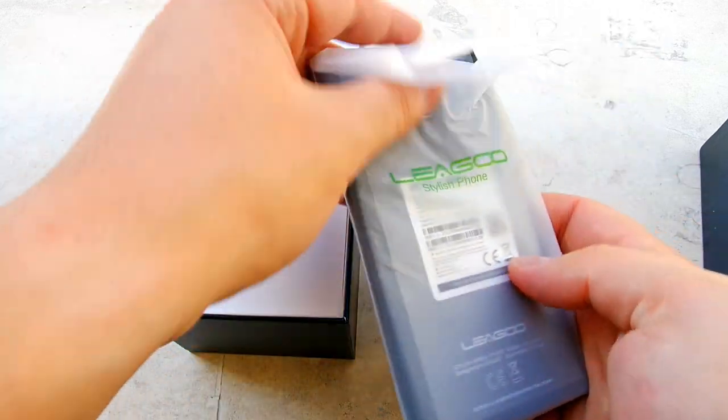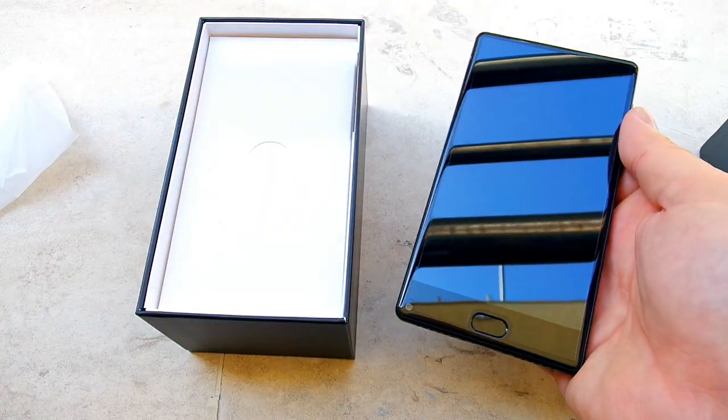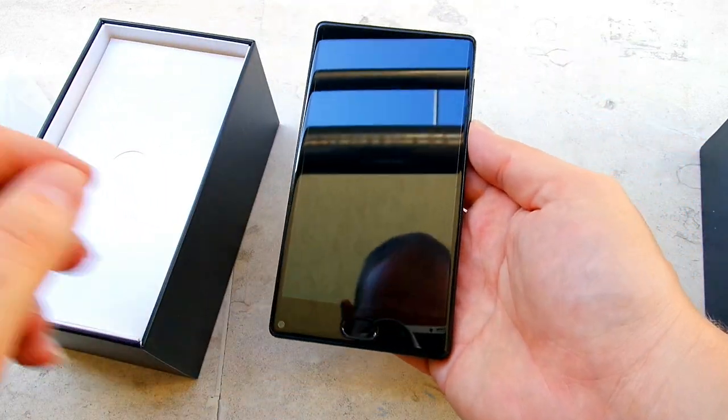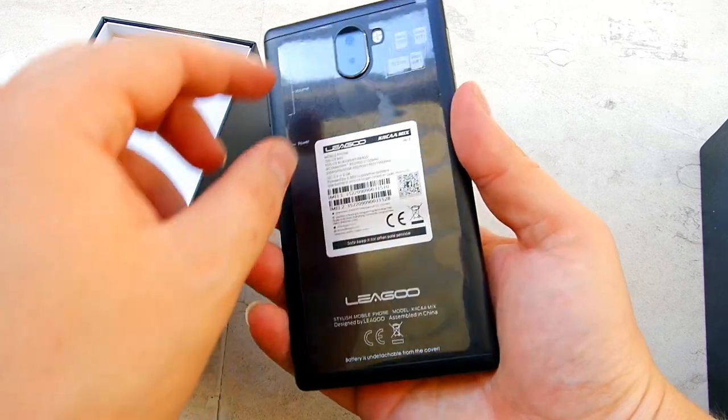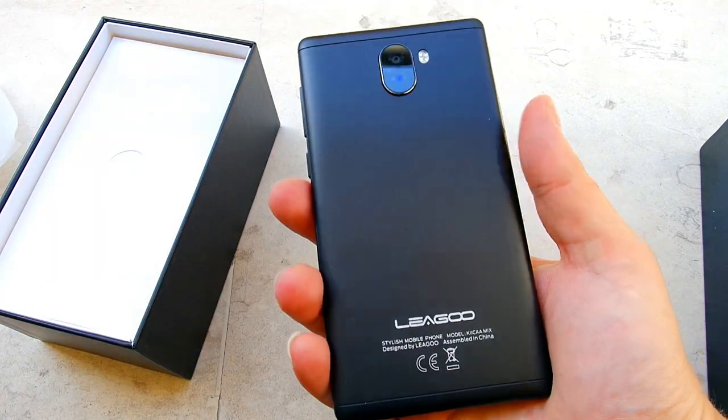I'm very eager to test this device and see if it's actually any good. Now, do lower your expectations — this is a $100 phone, do not expect a $500 Xiaomi Mi Mix 2 here. Let's just see if it works and if it's okay.